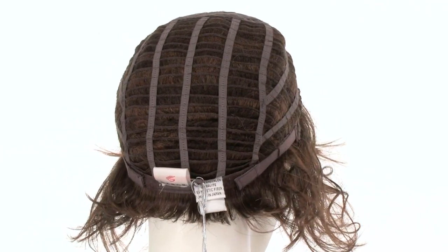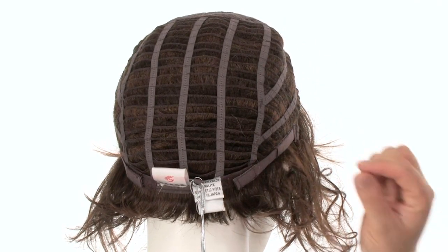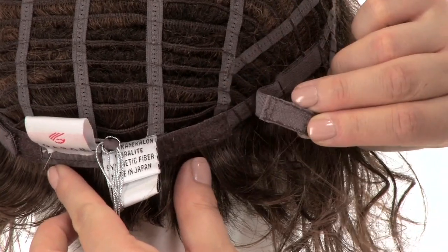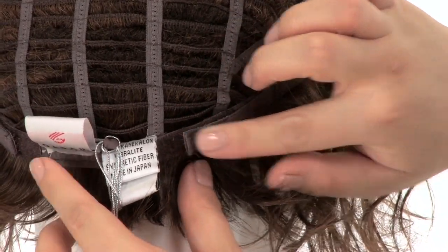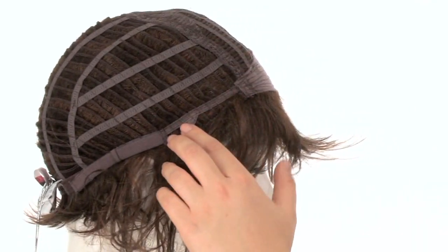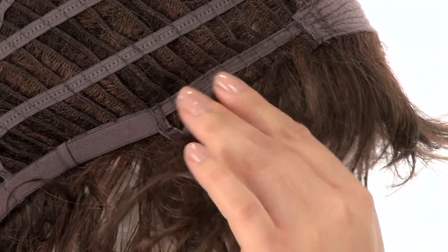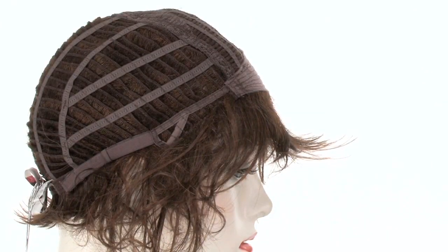With a personal fit cap, the materials conform to the shape of the head for a custom fit. You can also adjust the cap size up to half an inch with the smooth velcro straps. The ear tabs do bend, so make sure they're not pointing away from the face — you want them to lay smooth and flat to conceal your own hair and hairline.